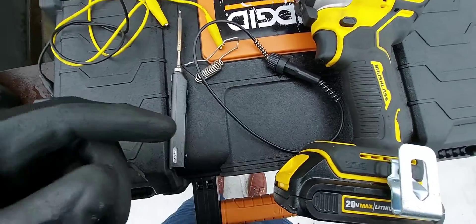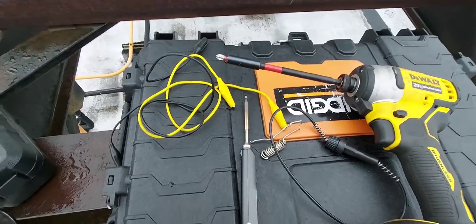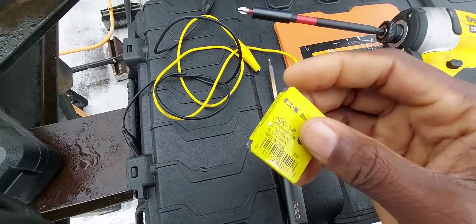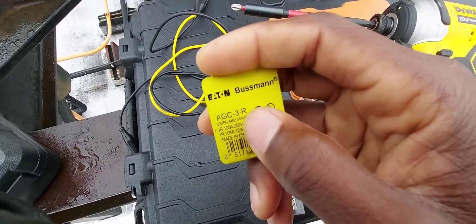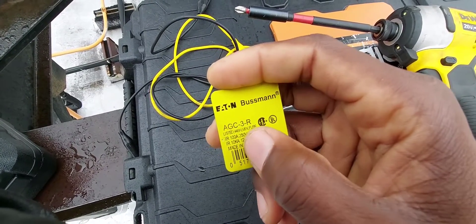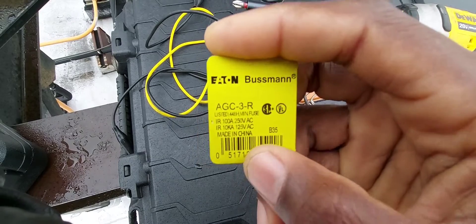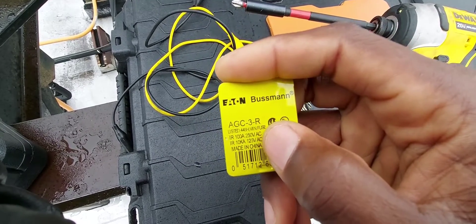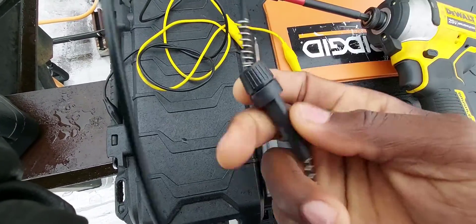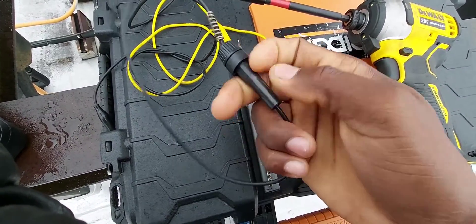Right now I'm going to be soldering a regular fuse onto the board. It is a 3.125 amp fuse on the board. This is currently a 3 amp fuse. This actually works at 250 volts as well, so I'm going to go ahead and use this right here — it's just a fuse holder I picked up from my supply house.